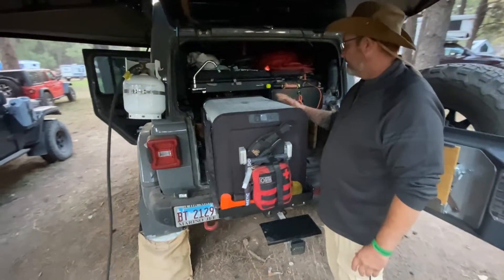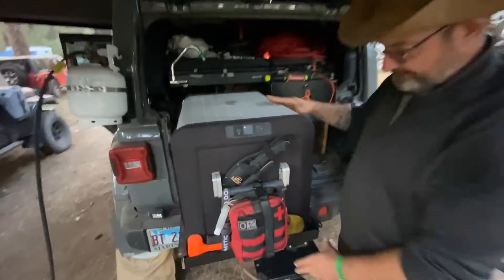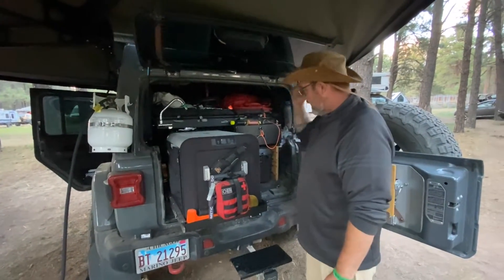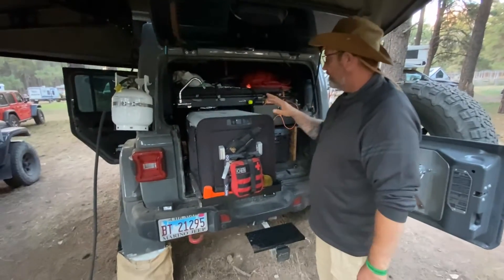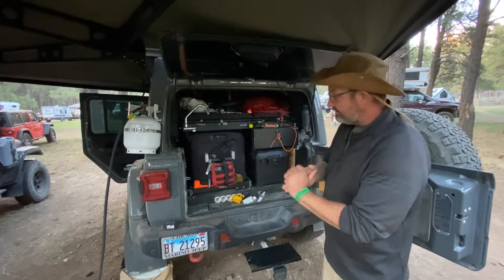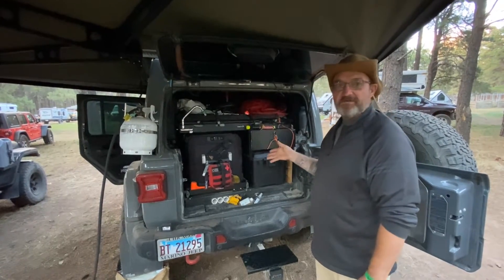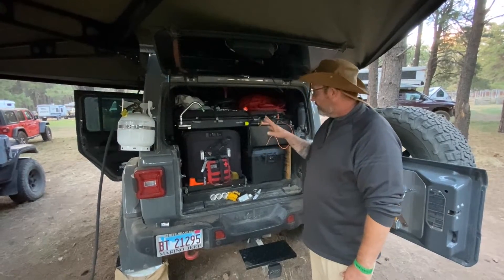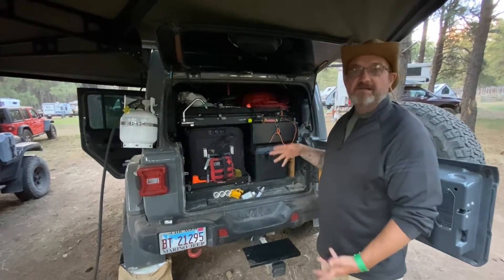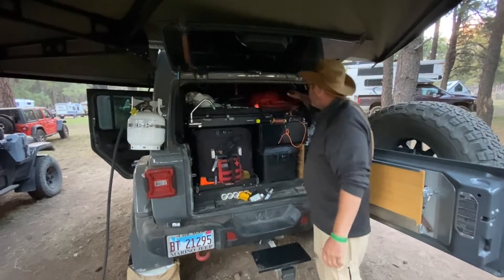I have a Dometic 55-liter fridge and that's where I keep my stuff. Thinking about the fridge — as a single person living in the jeep I think the 55 is too big for my purposes. I'm going to run a series of videos rebuilding the inside of the jeep, downsize the fridge — run a 45 and maximize the space.